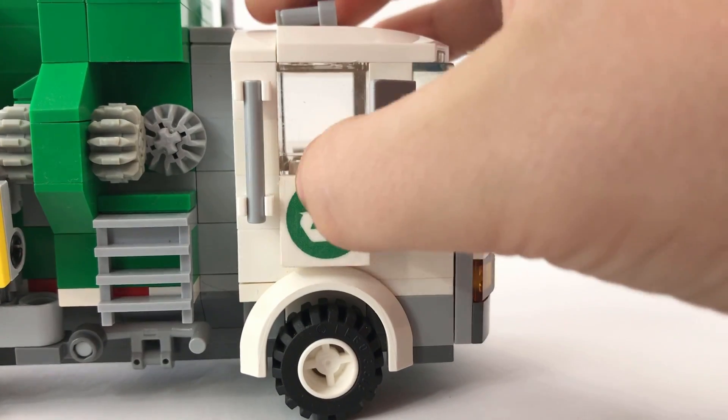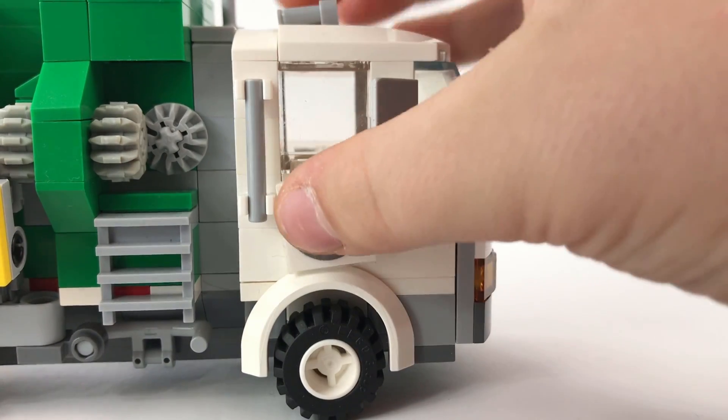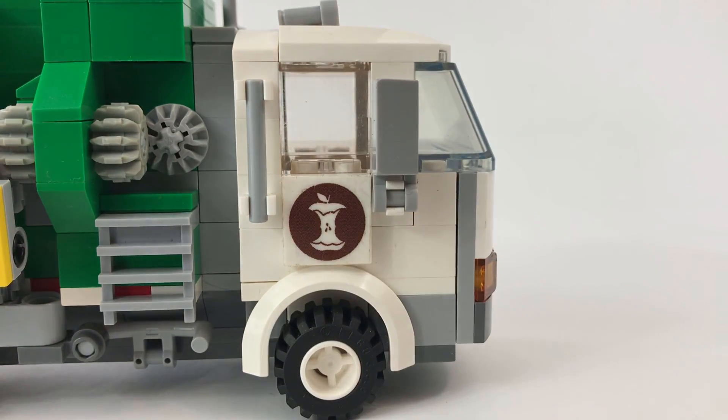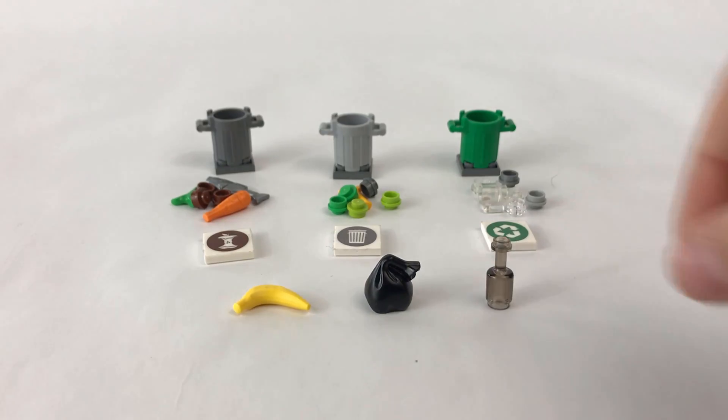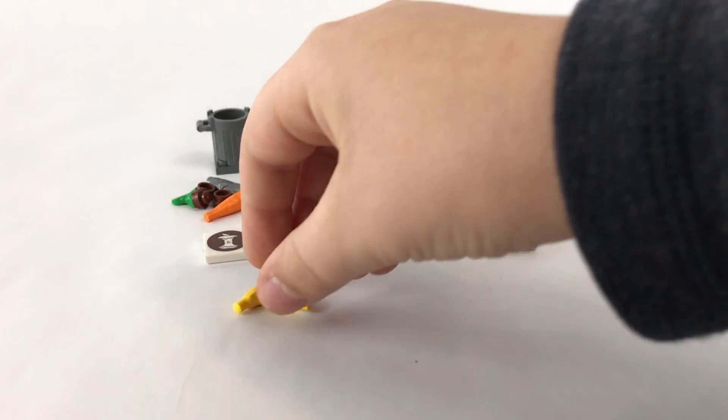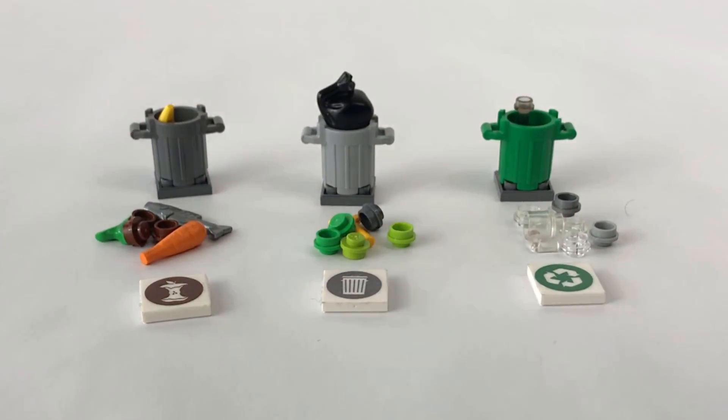You can switch the truck from recycling to trash to compost by changing the tiles on the side of the doors. You can also switch the trash bins and sort the provided waste bricks into recycling, trash, and compost to practice reducing waste and saving energy.